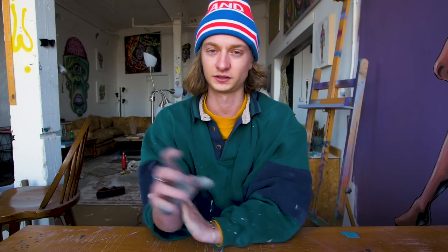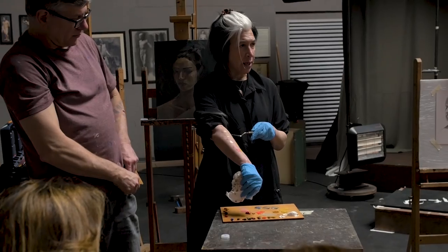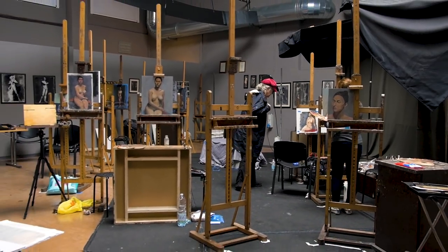I'm super pumped about it. I actually recently got back from a trip to Florence, Italy — it was through my school, learning under a wonderful instructor. It was a painting workshop, and I just wanted to show a couple clips and things from that trip. That's why I haven't uploaded in about three weeks.